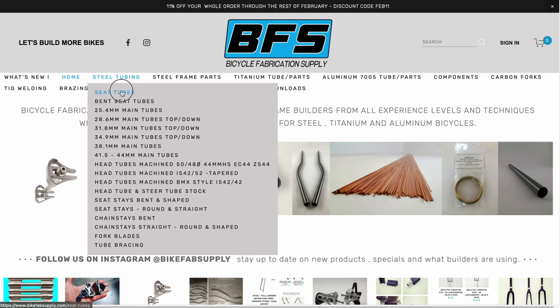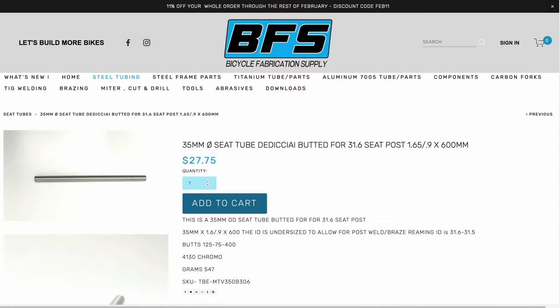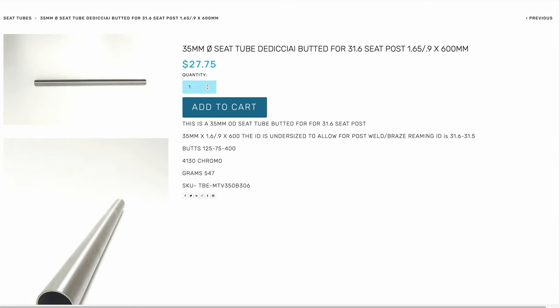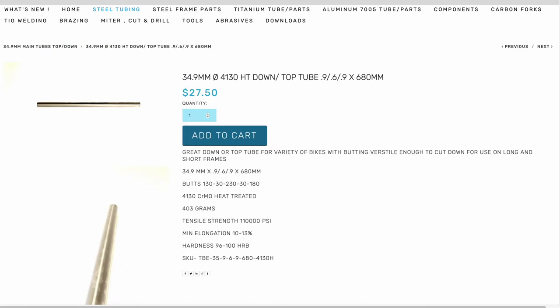I'm pricing the main triangle and stays from Bicycle Fabrication Supply. I've recently started using butted seat tubes. For my first few frames I used a straight gauge tube and then brazed a sleeve at the top of the seat tube, but these butted tubes are lighter, less work, and give a cleaner look. I'm six and a half feet tall and over 200 pounds, and this is a mountain bike, so both the down tube and top tubes are on the hefty side.